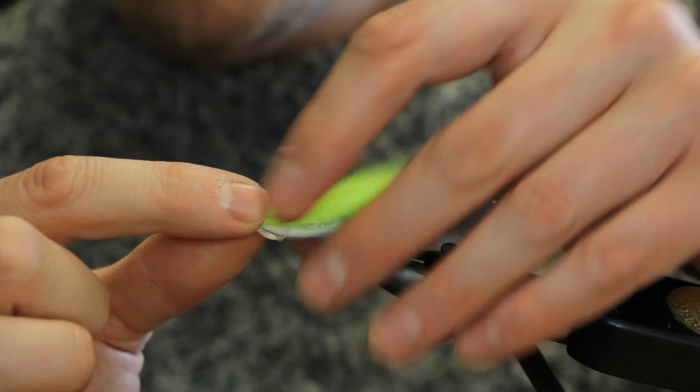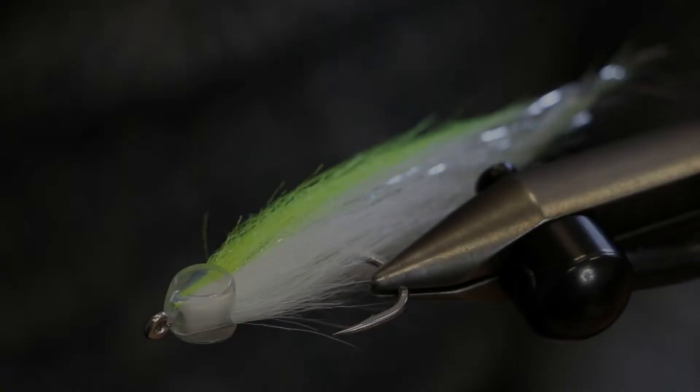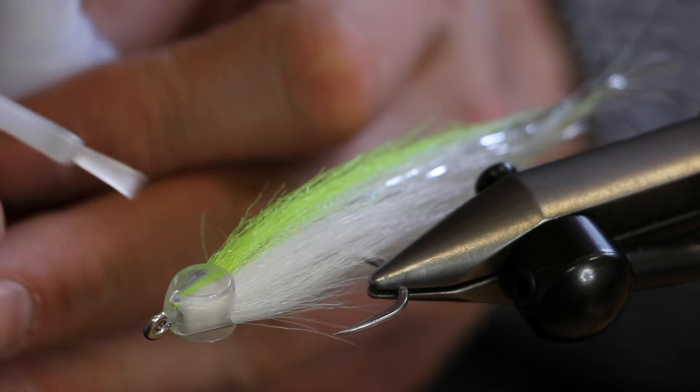That is effectively the fly completed — we just need to stick on the eyes and secure them in place with some UV resin. This is a size six fish mask, so it takes six-millimeter eyes. I've got some eyes ready — first, just a drop of super glue in the center of the cavity that takes the eye.